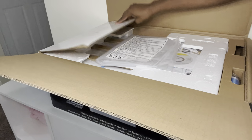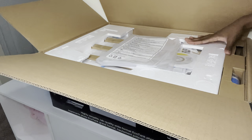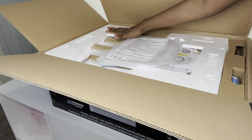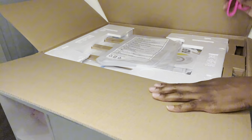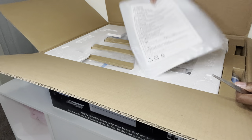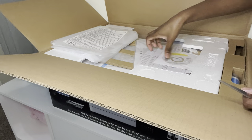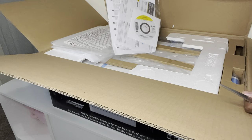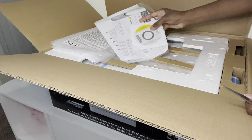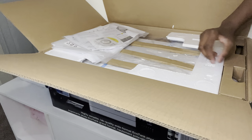It's not as big as I thought because it has styrofoam padding. Let me show you what's in here — there's something I'm not sure about, and then what I'm assuming are the drivers on a CD. I'm not going to use that because my laptop doesn't have a CD drive, so I'll download the drivers from the website instead.